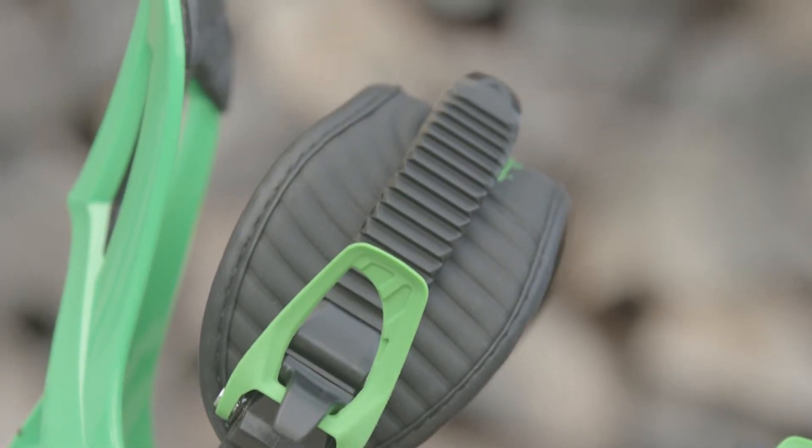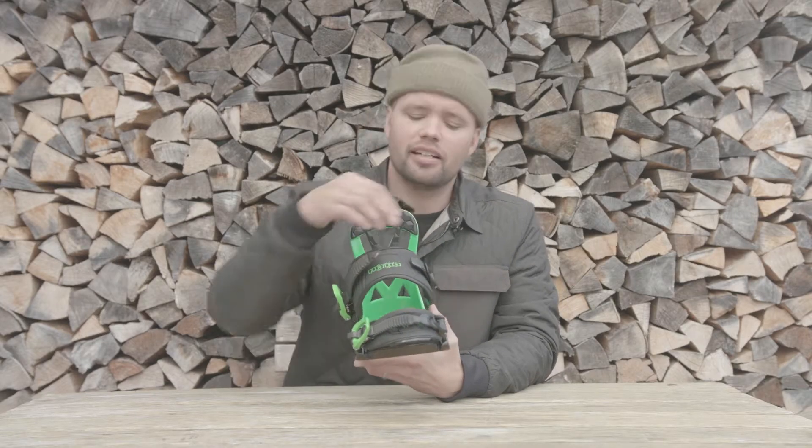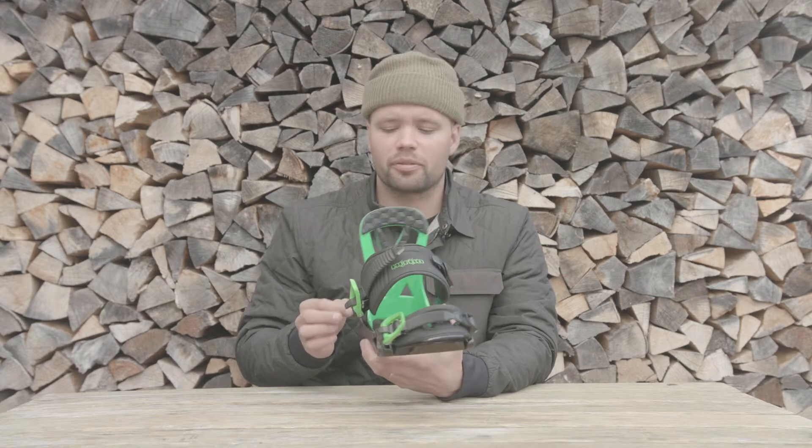The Charger Mini has our perfect fit ankle strap, which is this nice, minimalistic but very comfortable ankle strap that puts even pressure over the ankle, gives you great foot hold, heel hold, and creates no pressure points.